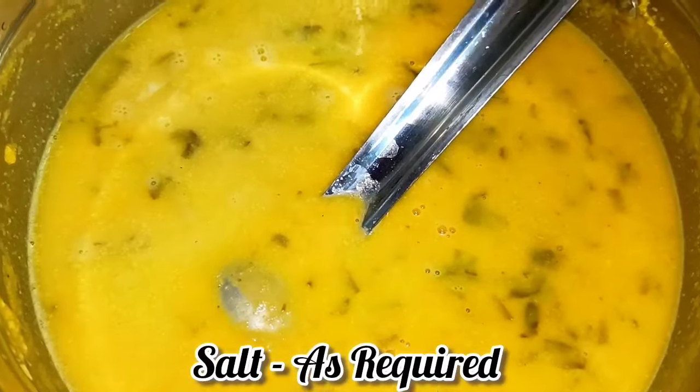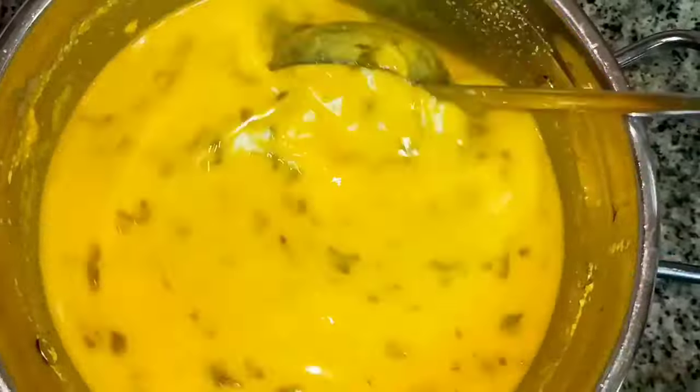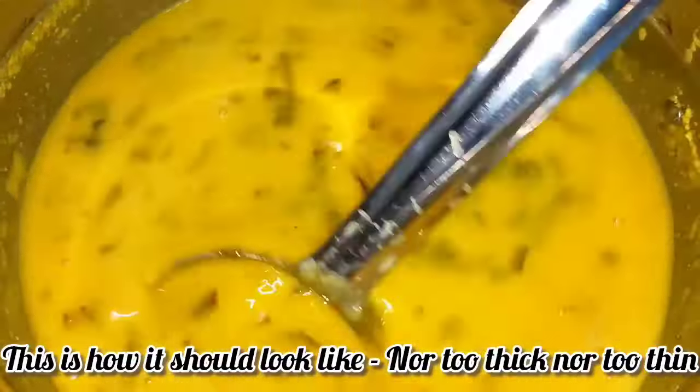Adding salt as per your taste and giving it a very good mix. This is how it should look — our dal and spinach curry is ready.